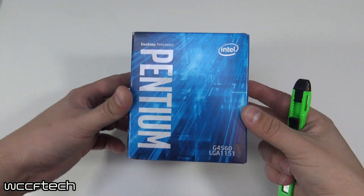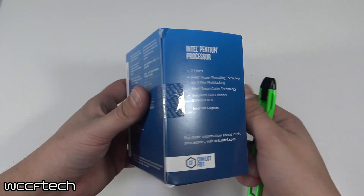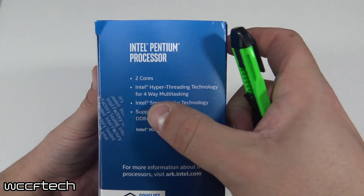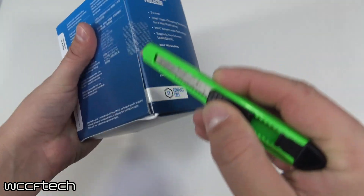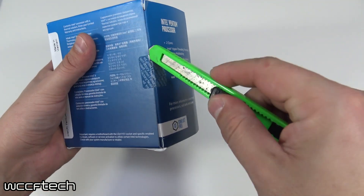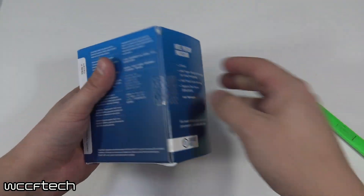Welcome back to WCCF Tech TV, it's Keith again. Today we're taking a look at something a little bit different and a whole lot cheaper. The G4560 is an entry-level processor in the Pentium family. In the past I wouldn't have given the Pentium line even a second glance, even with the overclocking-friendly G3258 from the Haswell era.